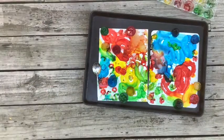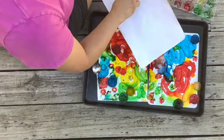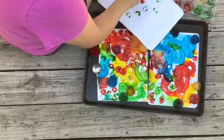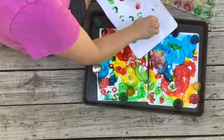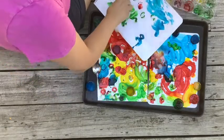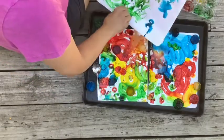Once I finished my first two pieces of paper, I thought, why not try it again and try to actually draw a picture? So I did another one and I tried to draw a landscape with some flowers, some blue sky, and green grass, and that was fun too.